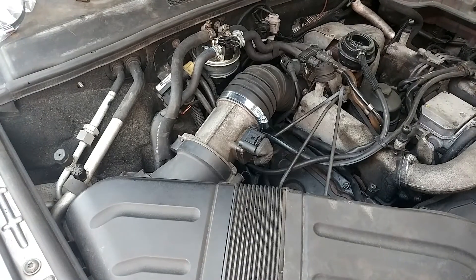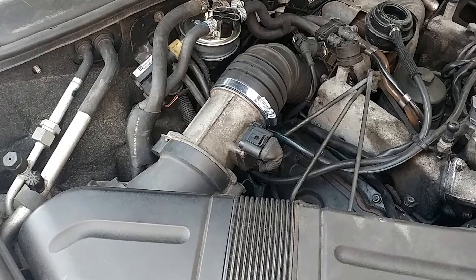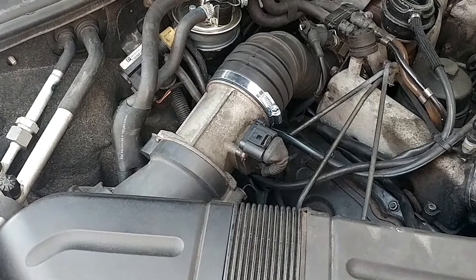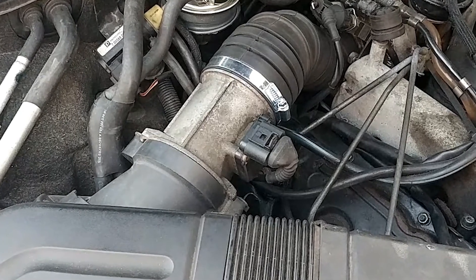I just wanted to cover this one quickly because I've not seen this type of boost leak before, where you see the full boost in Vagcom but with slightly funny behaviour — I didn't hear a boost leak or notice the performance be rock bottom. This was somewhere where it was a bit down but it wasn't terrible, but once it was sorted it felt so much better.